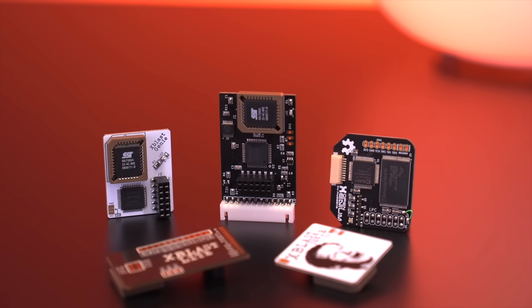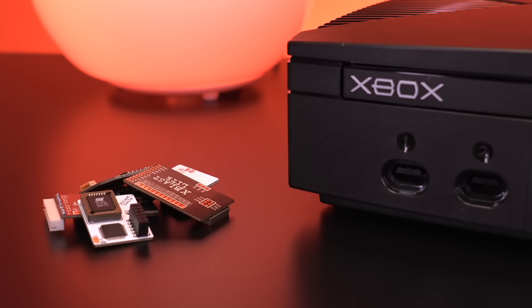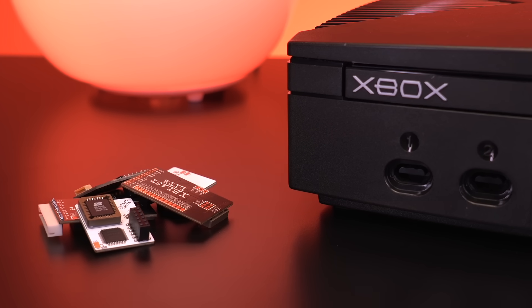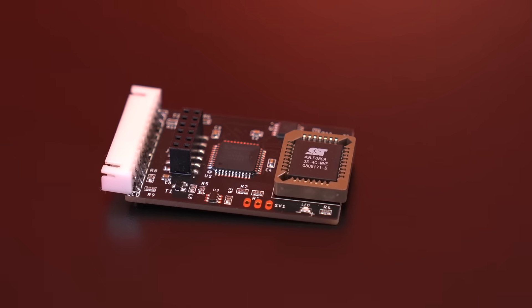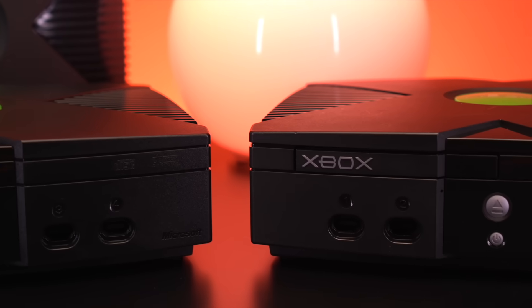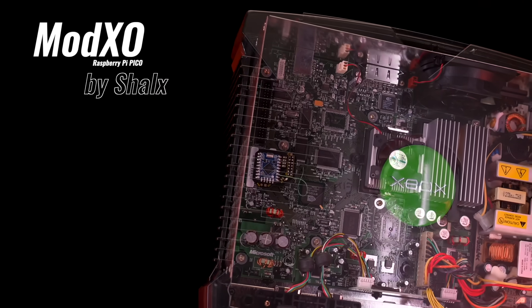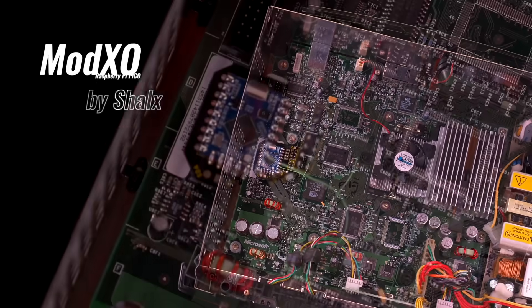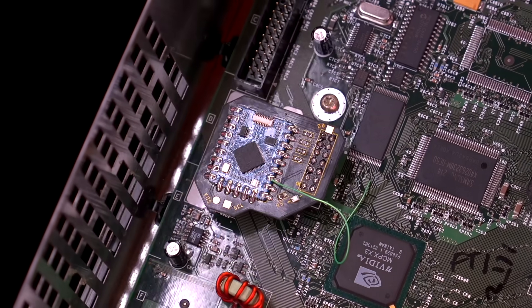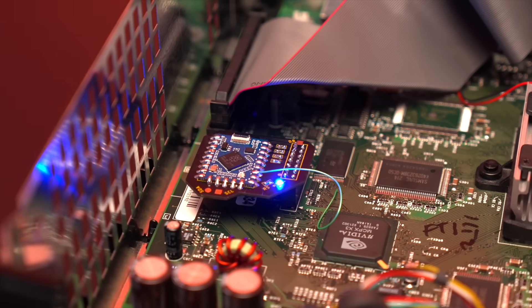Modchips for the original Xbox have been around for nearly as long as the console itself. While over the years there have been a slew of options to choose from, most of them run on old, obsolete hardware with proprietary software. Unfortunately, there isn't really a community-driven, open-source modchip for the Xbox — until now. This is the ModXO, created by Shellax, an open-source, Raspberry Pi Pico-based modchip for the OG Xbox that's truly a game-changer.